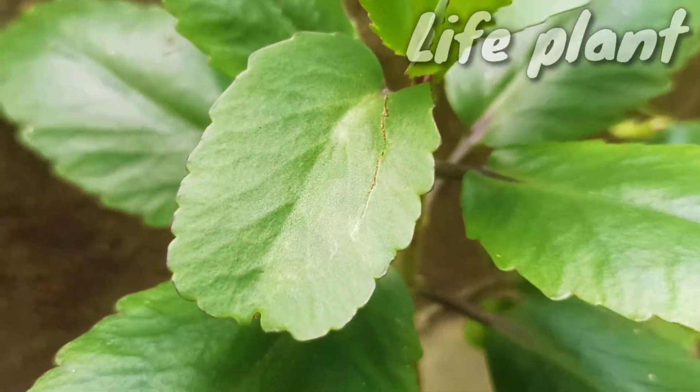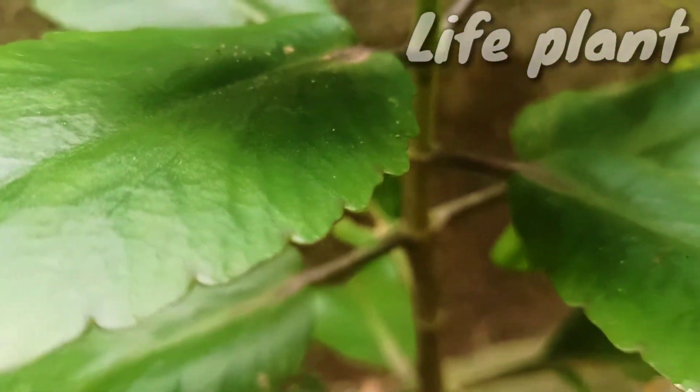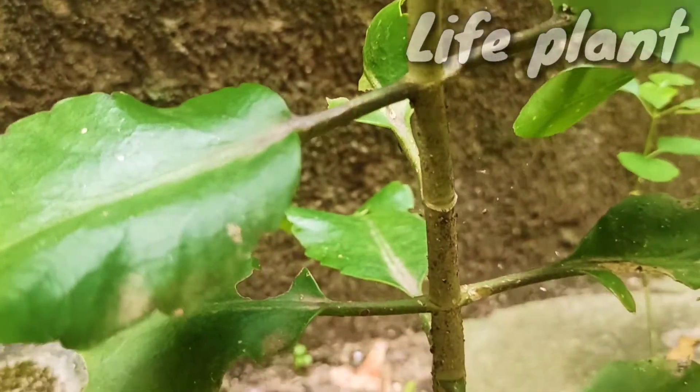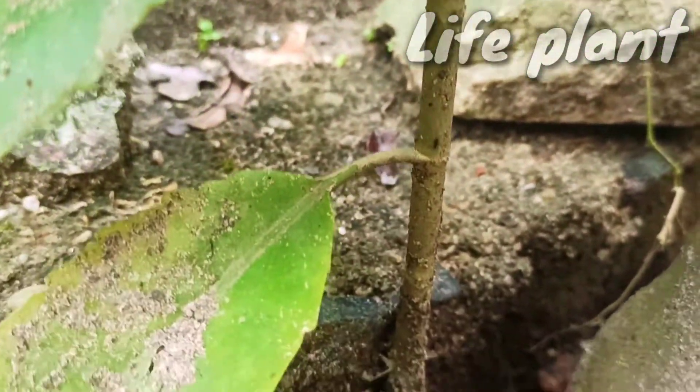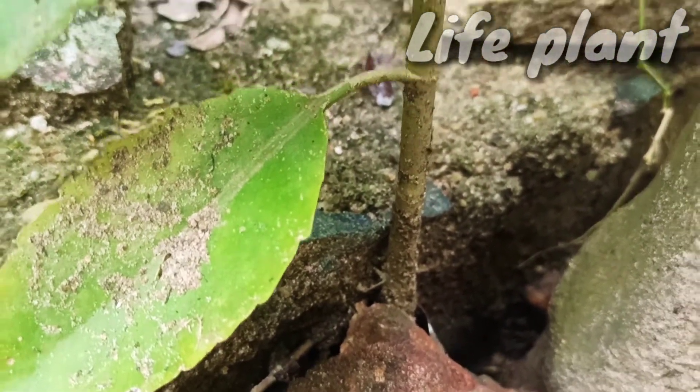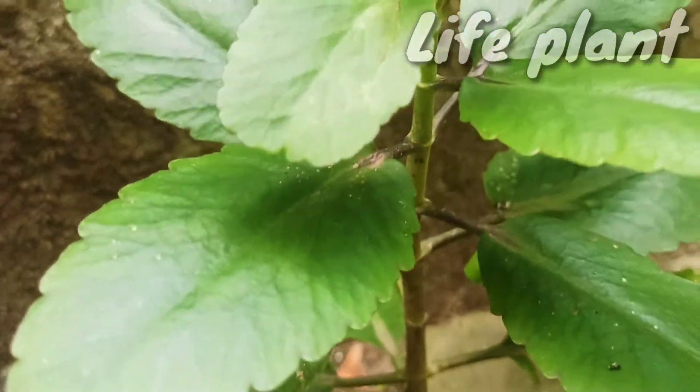Kalanchoe pinnata, formerly known as Bryophyllum pinnatum, also known as the air plant, Cathedral Bells, Life Plant, Miracle Leaf, and Goethe plant, is a succulent plant native to Madagascar, which is a popular houseplant and has become naturalized in tropical and subtropical areas.